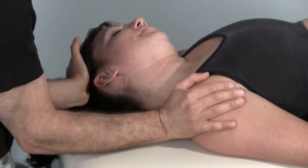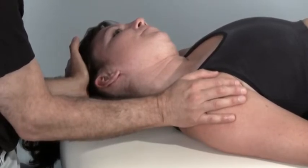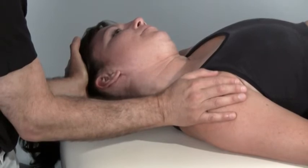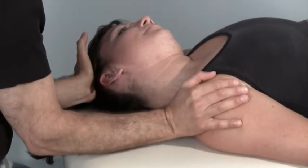Take another breath in and press against my hand the same way again. Press, keep pressing — you can even press a little harder this time. Keep pressing — four, three, two, one. Relax. I'll stretch you even farther into left lateral flexion.